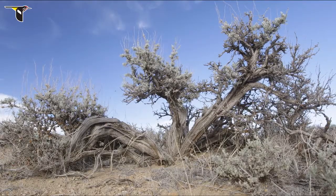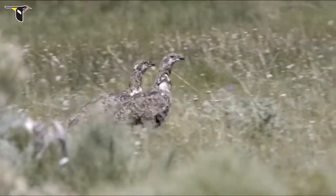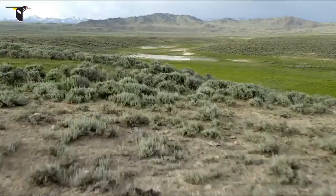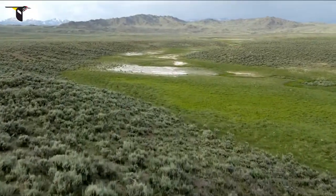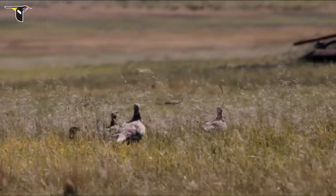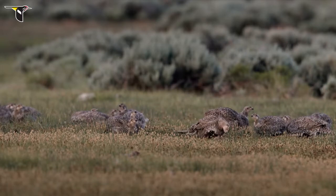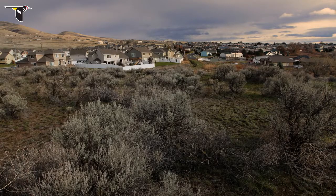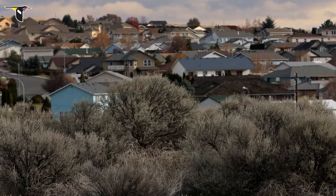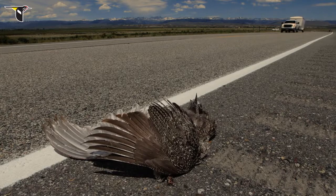As summer progresses and the sagebrush dries, the grouse move to wetter areas in search of fresh food. After two or three months, the juveniles may disperse from their brood, flocking together with other grouse. On the way, they face various human threats, often from landscape disturbance and development.